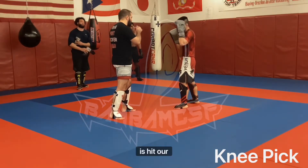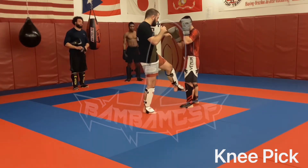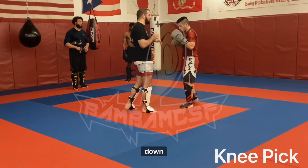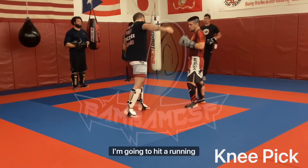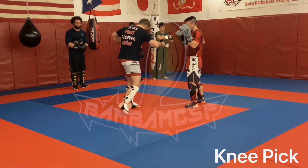All we're going to do today is hit our 1-2. I'm going to throw that inside leg kick, but as soon as that steps down, I'm going to hit a running knee kick. So I'm here, 1-2, I throw that inside kick.